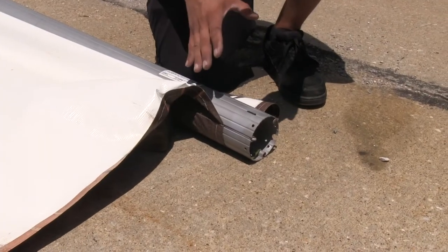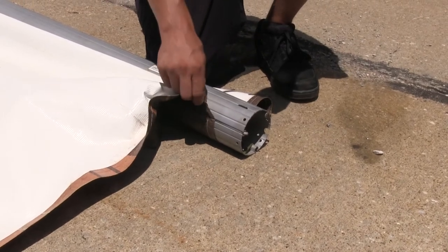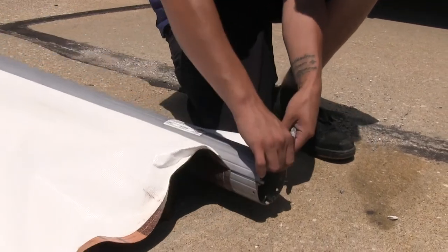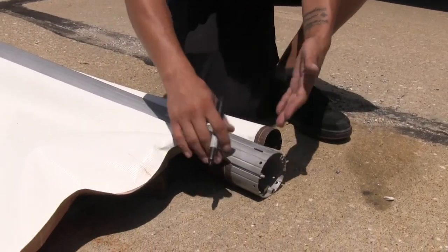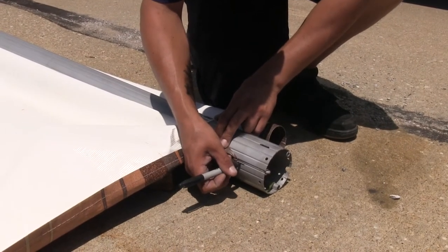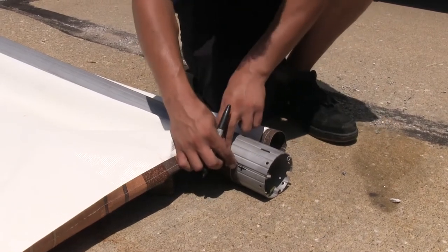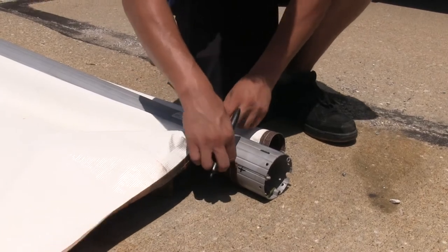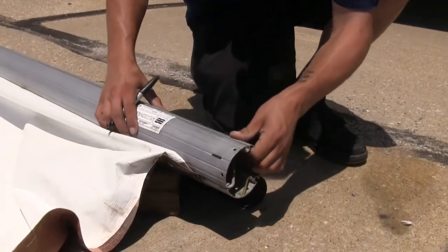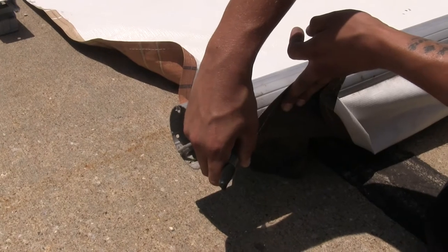On our fabric we're going to have two separate sections: one that's going to be attached to the camper or RV going directly to the top, and then a small section which is going to be the valance area. To make sure we get them in the right channels, I'm going to mark the channel with a straight line letting me know that's where the main section goes. Back where the valance is, I'm going to put a V so I know that's where my valance is going to go.